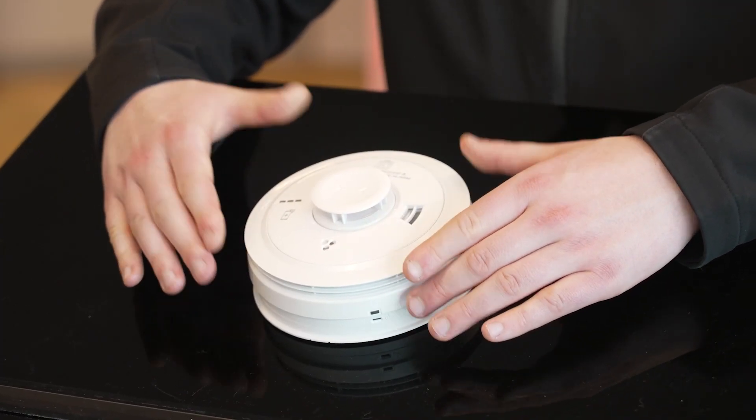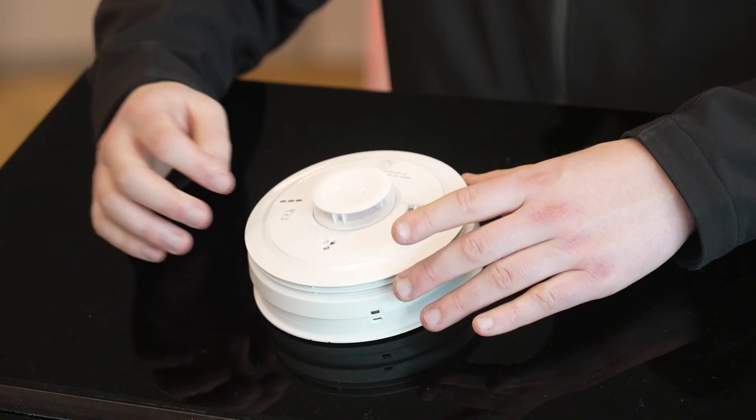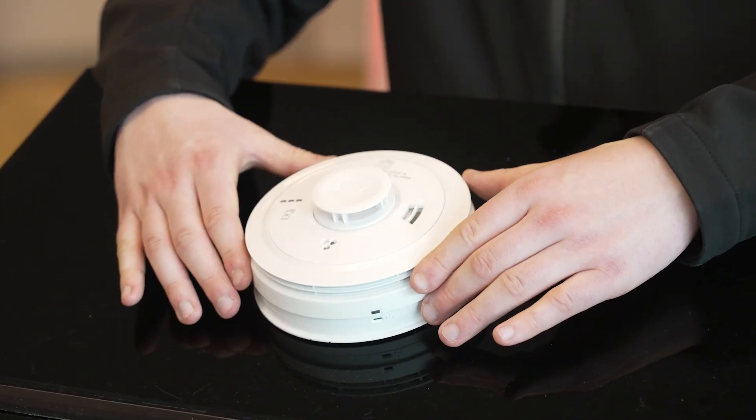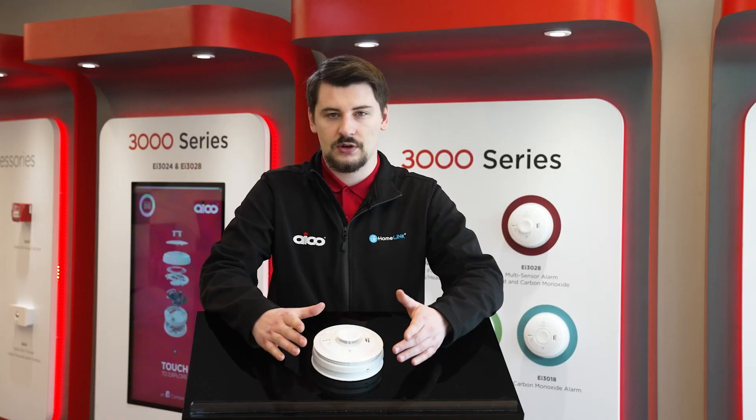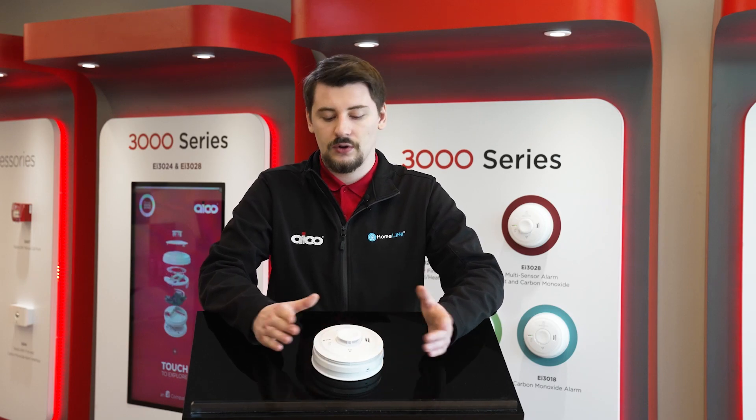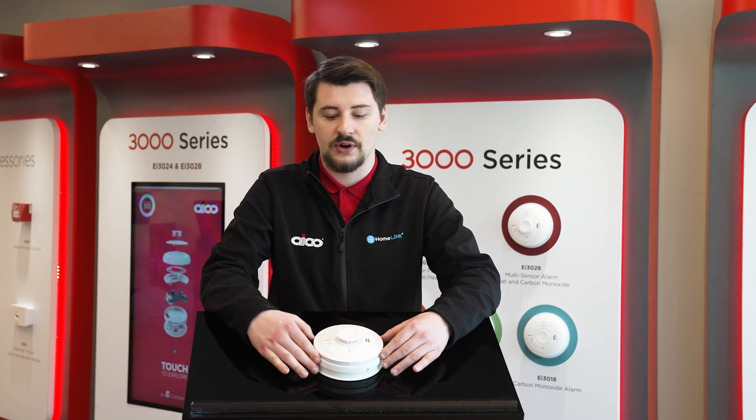Another key advantage of this product, like anything else in the 3000 series, it offers AudioLink Plus. Through the AudioLink Plus app, which is free to download on both Android and iOS, you can quickly and easily extract information from the alarm to diagnose faults or keep an eye on simple things that have gone on in the property.